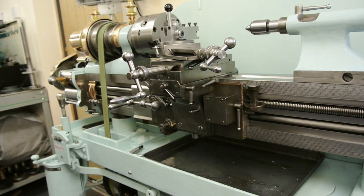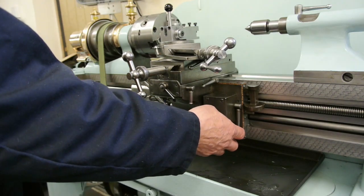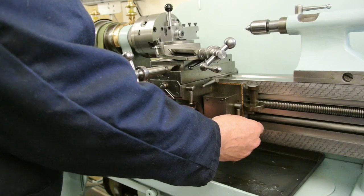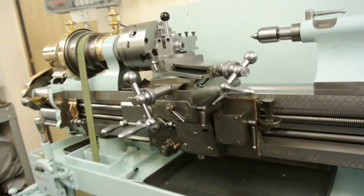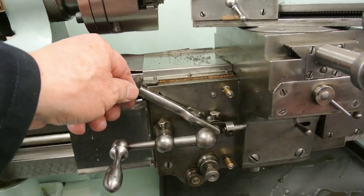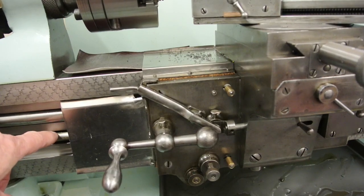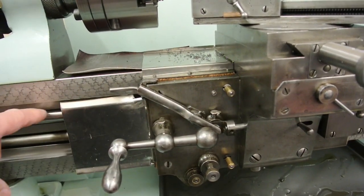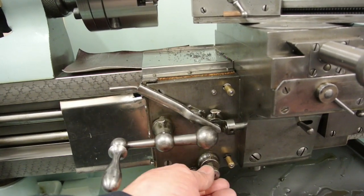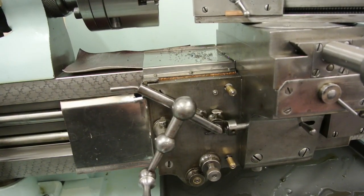When cutting screws on the Rivett, the half nut is engaged with this lever under here and you have to push this lever across underneath, which locks this lever so that you can't engage the feed through the gearbox inside here. Once you're doing thread cutting you're using the top thread feed screw only. And also at the bottom is this, which allows you to free off the gear train when cutting your threads.